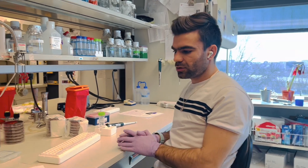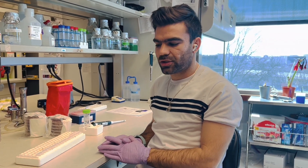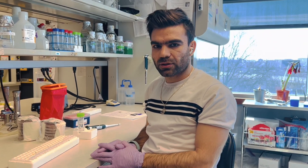In this video I want to practically show how a conventional PCR works and how we can prepare the samples for amplification. So let's see.